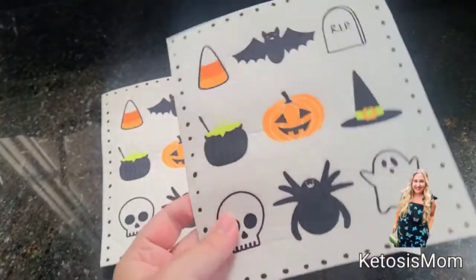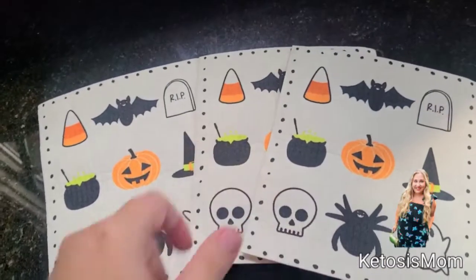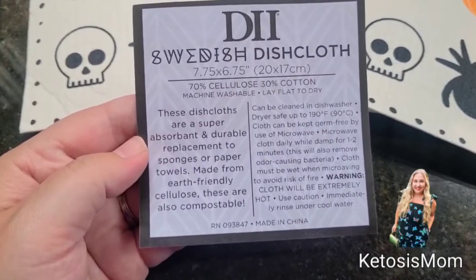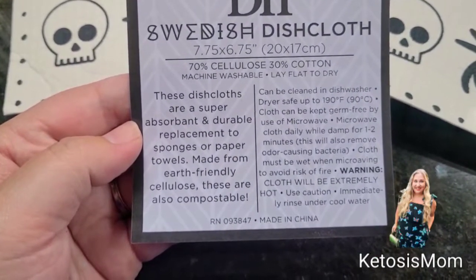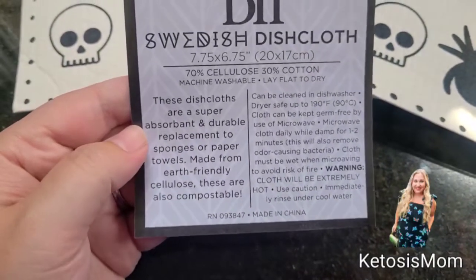This is what the back looks like. They are really hard and kind of stiff when you first get them until you get them wet. As far as Swedish dish cloths go, these are reusable. They are very absorbent as well. It says here that they are made of cellulose and they are also compostable.